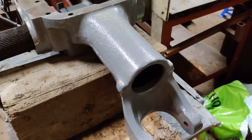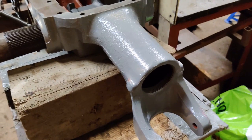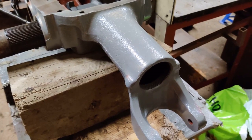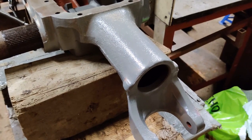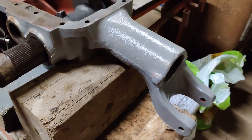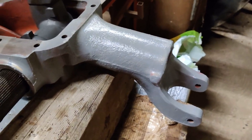They're normally pretty stiff, but that one was probably the worst I've ever had. The adjusting nut ended up having to come out in two pieces with a chisel, which I've never had that bad before. Anyway, I've got a complete new spring assembly ready to go in there.